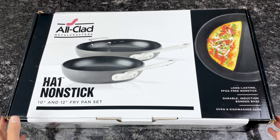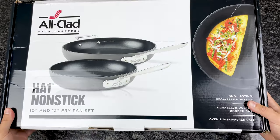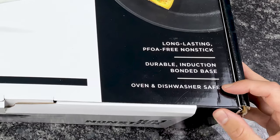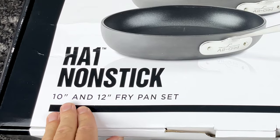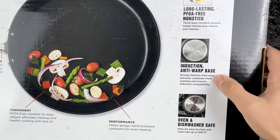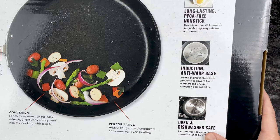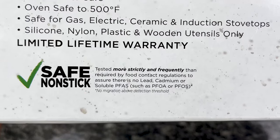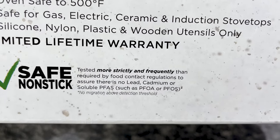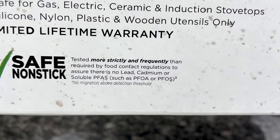First I'm going to open up the HA1 cookware. Before I do that, let's take a quick look at the box. We have some information here about its benefits. This is a 10-inch and 12-inch fry pan set, so there are two pans in here. It talks about its long-lasting non-stick coating, anti-warp base, oven and dishwasher safe. It says tested more strictly and frequently than required by food contact regulations to assure there is no lead, cadmium, or soluble PFAS.